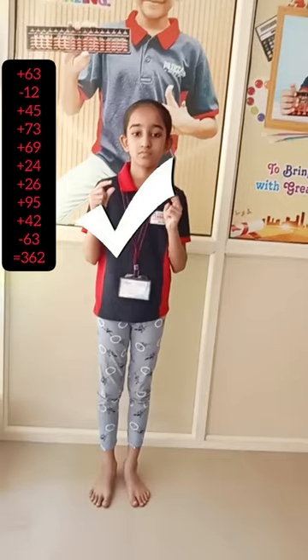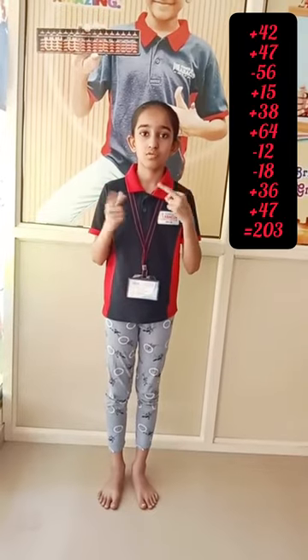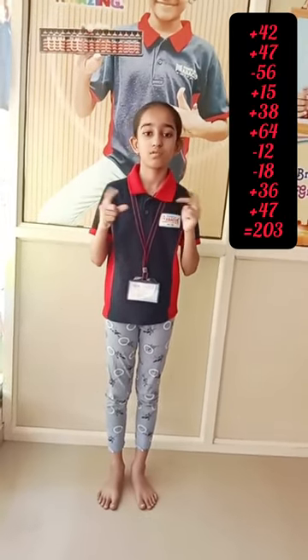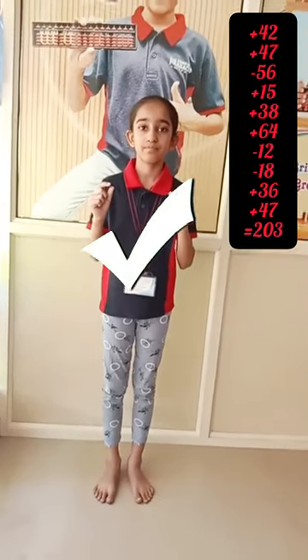Yes. Right. Next. 42, 47, minus 56, 15, 38, 64, minus 12, minus 18, 36, 47. Answer is? Yes. Very good. 3-digit, 5-row.